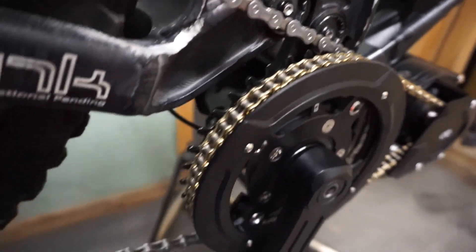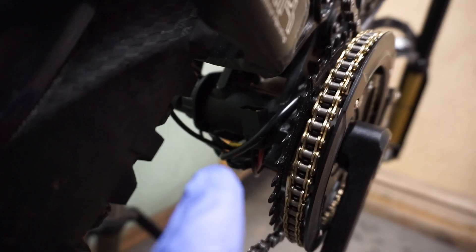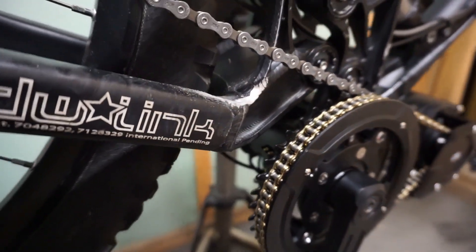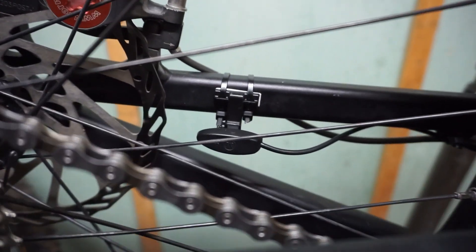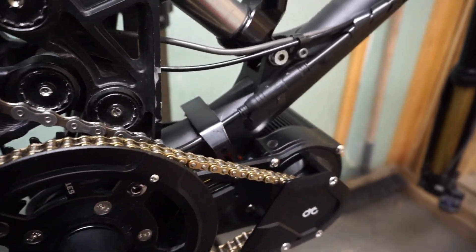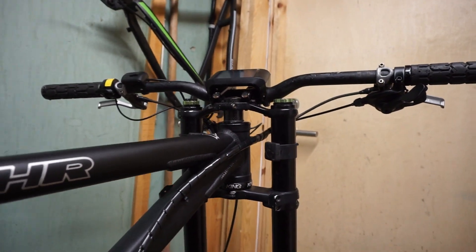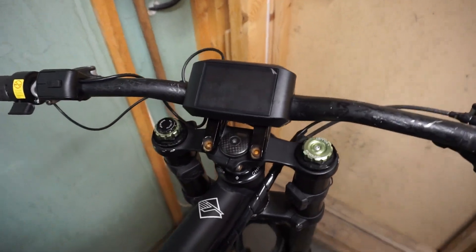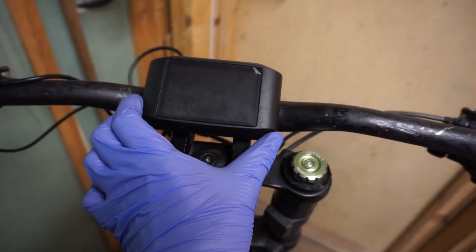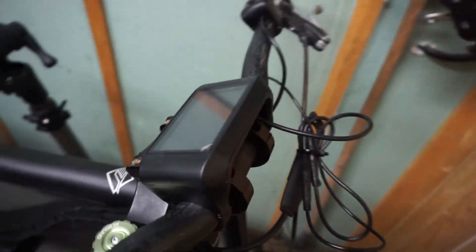I'll show you quickly the cabling. The battery is not yet connected. You can see this X1090 plug waiting for the bracket. Here is the speed sensor, and here is the cable going to the display. The base of this display is quite wide, so there was no problem with the clearance.